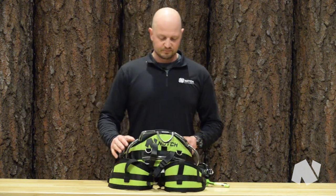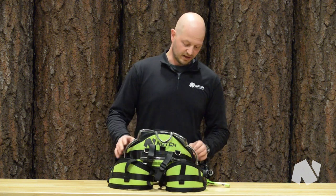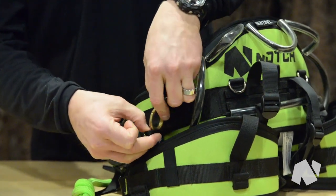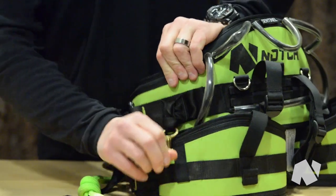On the back side here we have plenty of gear loops, so if you need to carry additional gear around you have plenty of options to do that. It also comes with a chainsaw clip that you can actually detach and move to the other side if you want to, so it allows you to customize what side you would want that on.